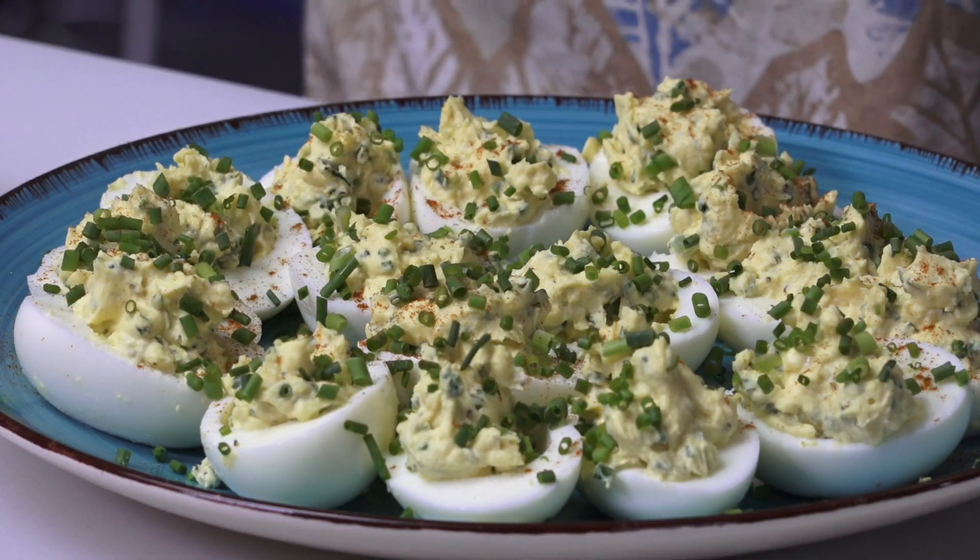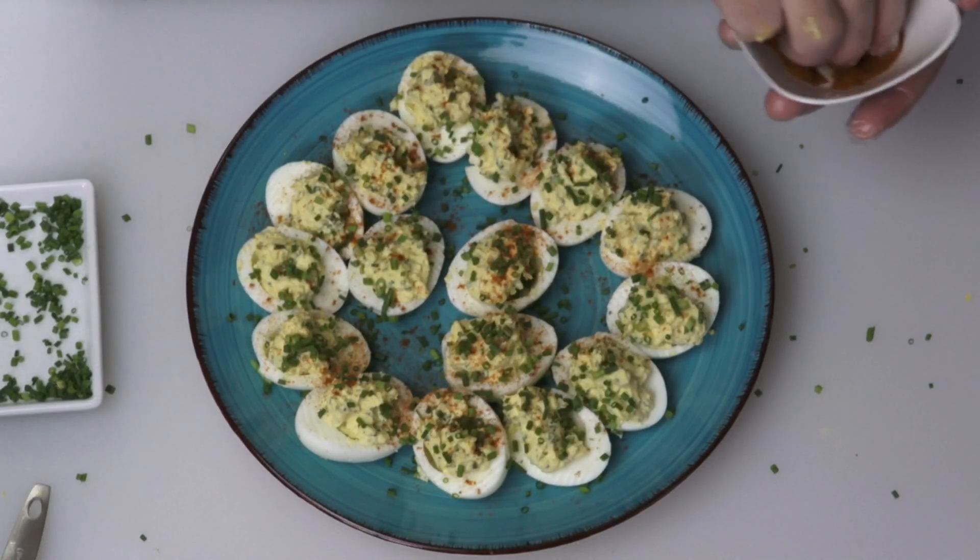Last but not least, it's time for the paprika — this is just to make it look pretty, really. Well, these turned out great. Time to go into the smoker.